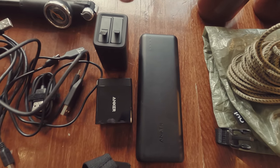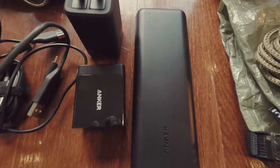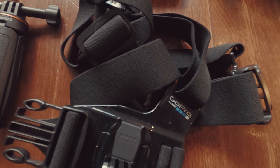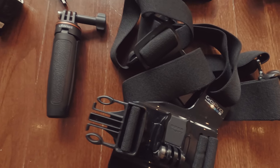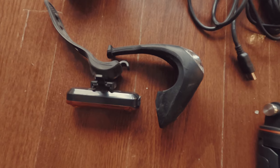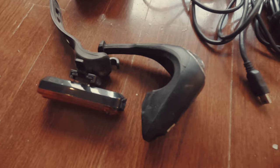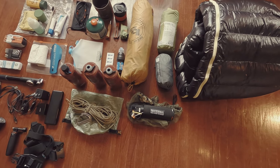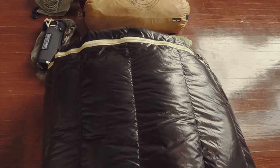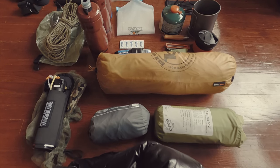Electronics are powered by my Anker 20,000 power bank with an Anker Quick Charge wall charger, two GoPro batteries, my GoPro chest mount, and a GoPro tripod. As for lights, I will be using two USB rechargeable lights up front. And finally, I will also be bringing a can of bear spray.